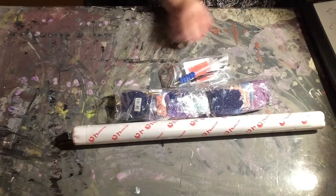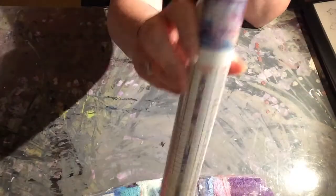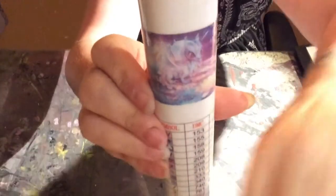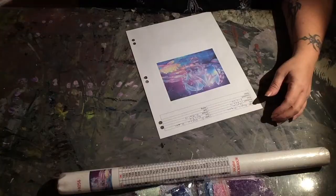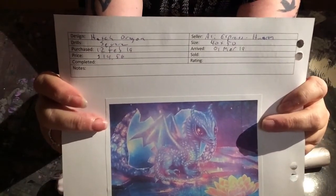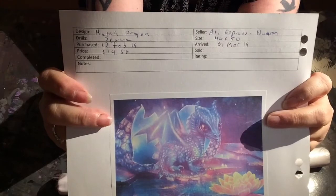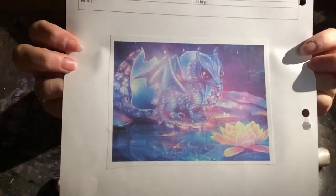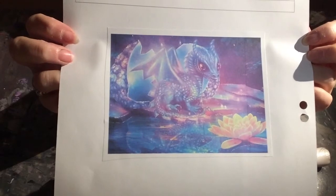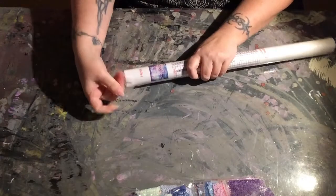The canvas is done in a really thick plastic wrap that's been shrink-wrapped around the canvas, and it's got foam core in the middle. I really like the way that Huacan packages their canvases because I haven't had a whole lot of issues with them, unlike the ones that come in bubble tubing wrapped around the canvas — usually it doesn't have anything in the middle, and it gets squished. So thumbs up to Huacan for the way they package their canvases.